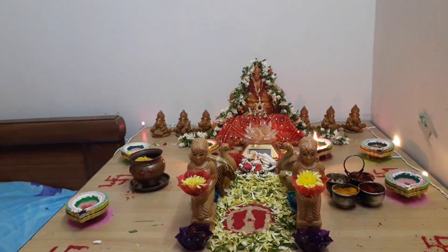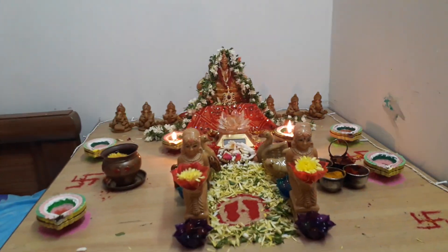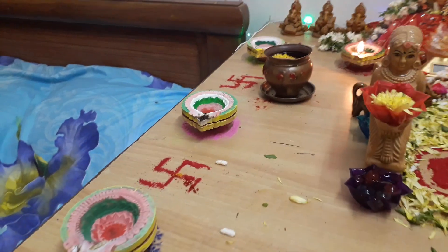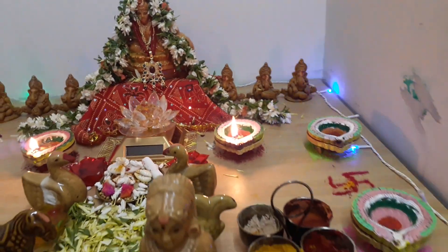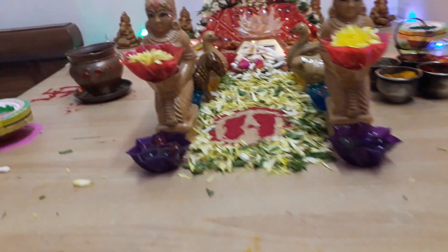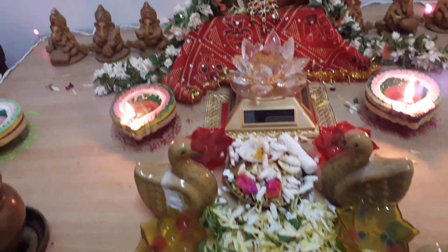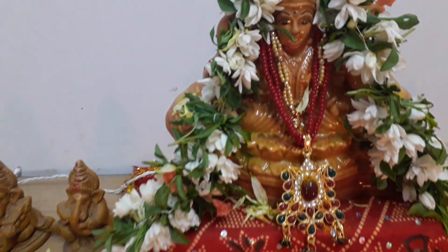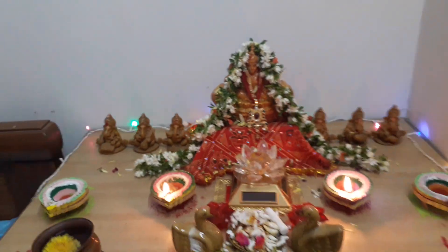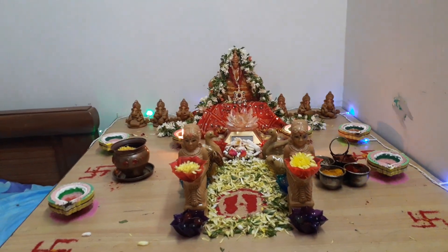Hello friends, welcome to hashtag KKKings! Happy Dhanteras! I just kept my Bumul Kulvu and I'm going to show you how it is. I did the normal puja for the Bumul Kulvu and you can see Goddess Mahalakshmi over here.